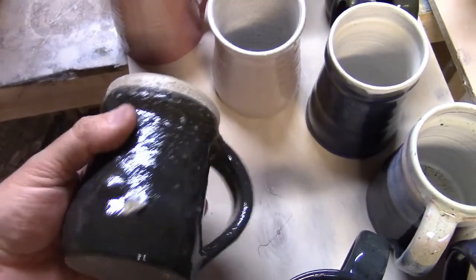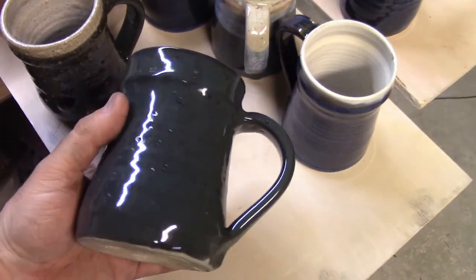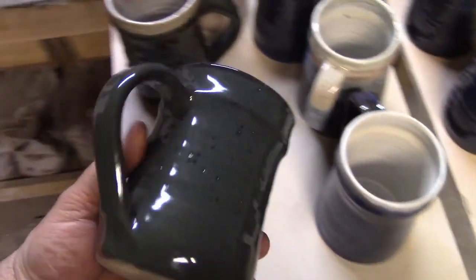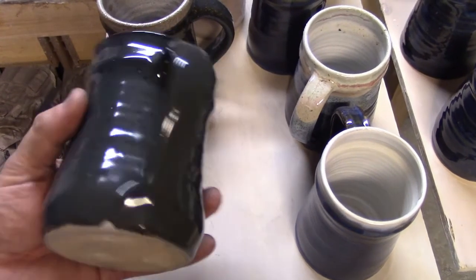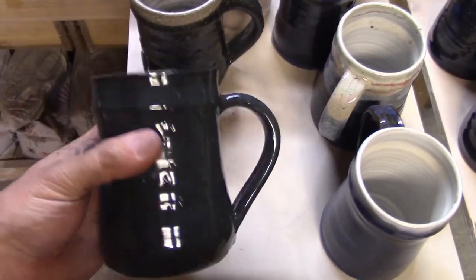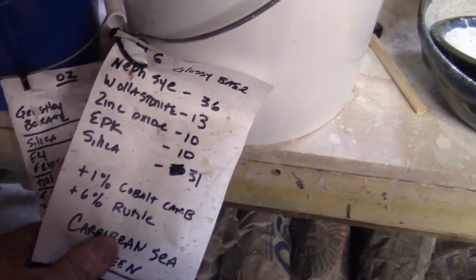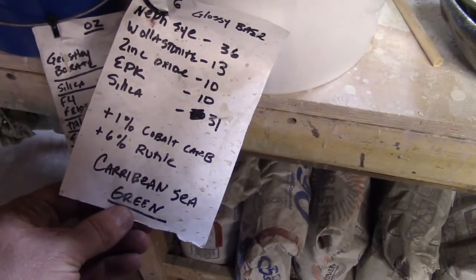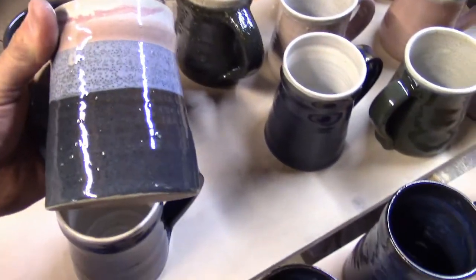Over-fired, warped, and here's one that's over-fired but smooth, so pretty uneven heat in this firing. I have to work on that. Here's another ugly one - junk. Now this is the Caribbean sea green, just a clear base from the Mastering Cone 6 Glazes book - it's the cone 6 glossy base.